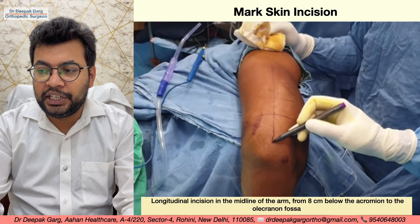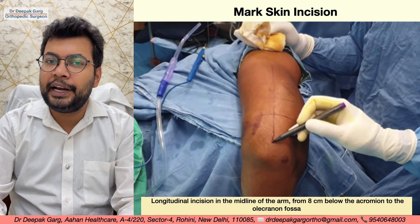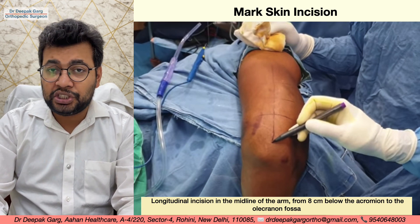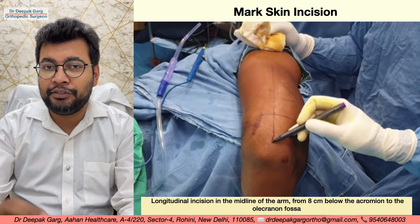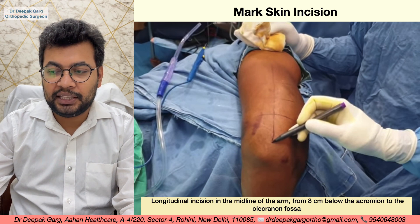We will mark our skin incision. This is a longitudinal incision in the midline of the posterior aspect of the arm. We start from 8 cm below the acromion and go till the olecranon fossa.